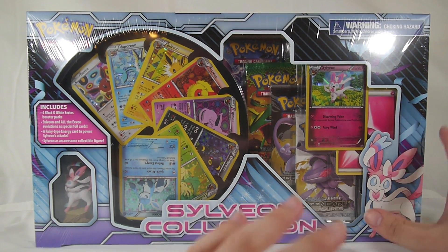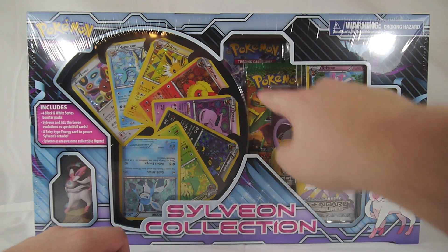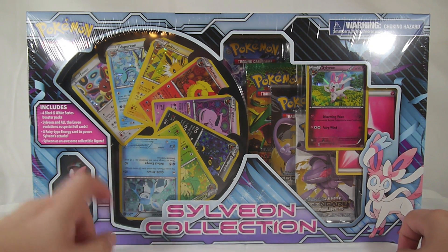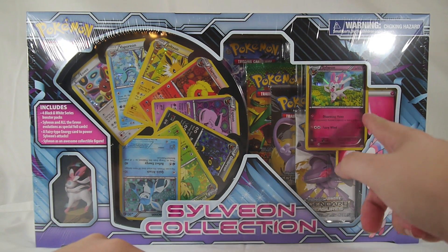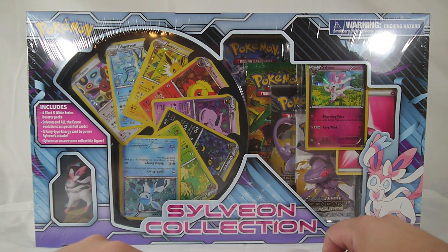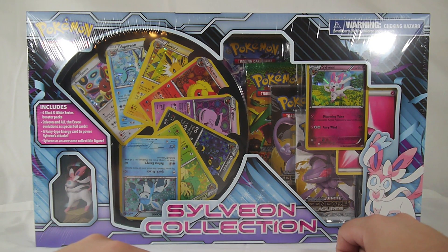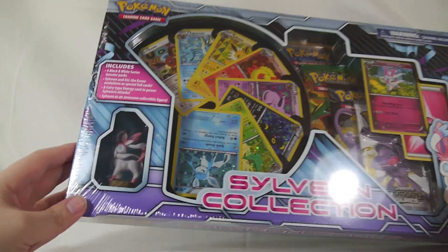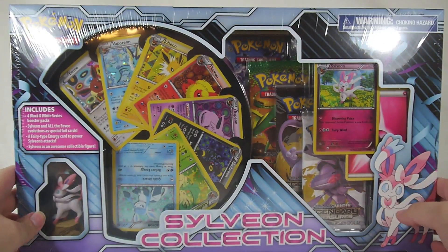For $19.99 you actually get a great deal. You get four Black and White series booster packs, two of which are Legendary Treasures, the newest expansion. You also get Sylveon and all the Eevee evolutions as special foil cards — Eevee through Glaceon are Black and White series promos, while Sylveon is a Fairy type promo XY04. Plus you get a cool little Sylveon collectible figure.